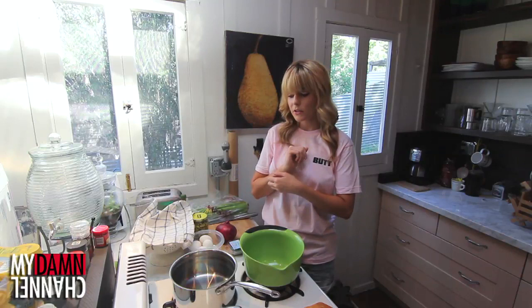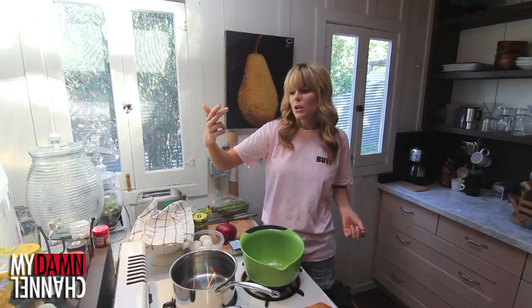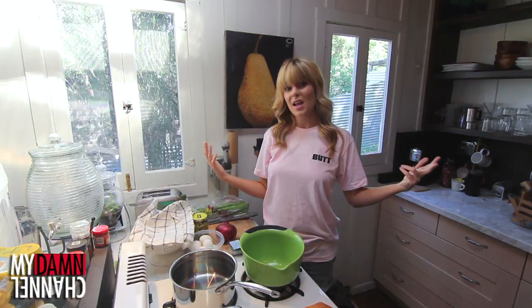It is the summertime in the United States and that means it is the season of picnics and barbecues and your drunk uncle sliding naked down a slip and slide. Some of the most popular foods at picnics and barbecues are deviled eggs and macaroni salad, and today I'm gonna combine those two things and make deviled salad.